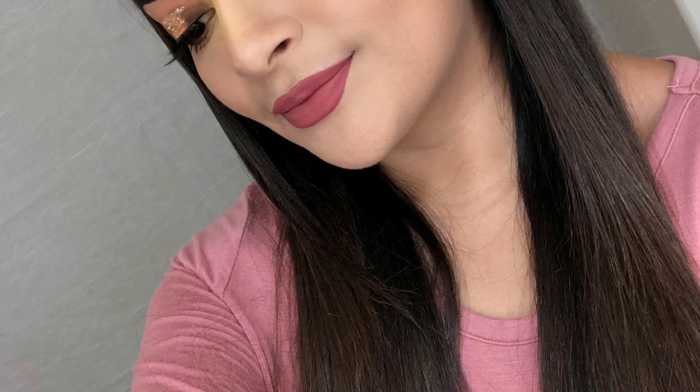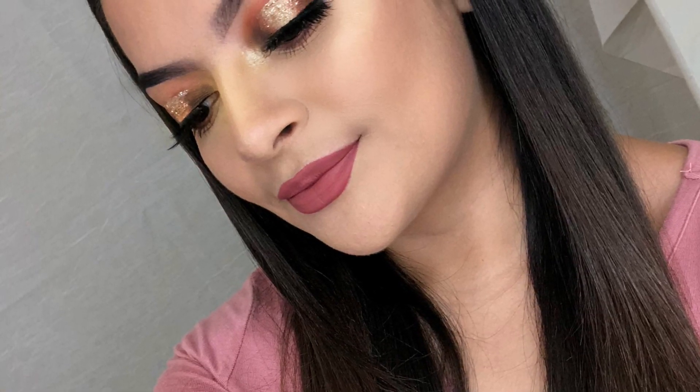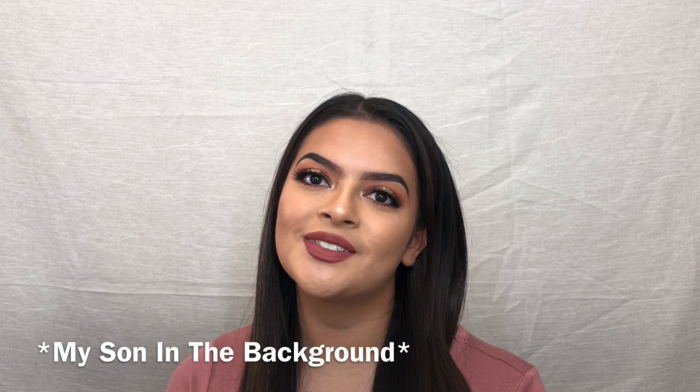This is the finished look. Let me know what you guys want to see next. I really enjoyed filming this for you guys and I look forward to making more videos. Thank you.